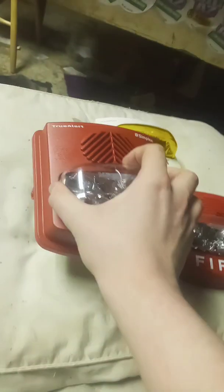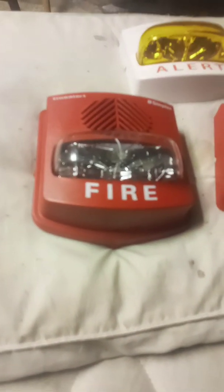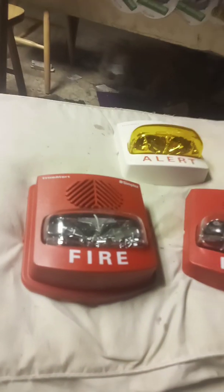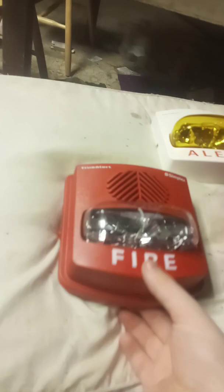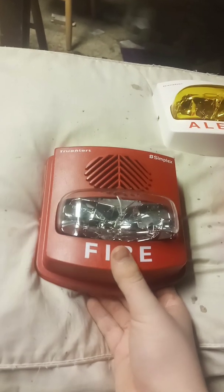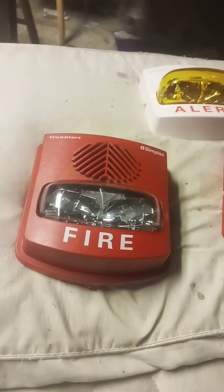I don't recommend outdoor ones because they have an extra handicap. If you've been seeing my videos, you already know what I'm talking about — these things will not work right. Weatherproof True Alerts do not like to work right. They tend to betray not just collectors, but technicians, and even building staff if they are installed. The biggest reason is the strobe: if you manage to get the strobe to work and code the horn to one of the actual codings by the panel or by the SCM, the strobe will not flash.